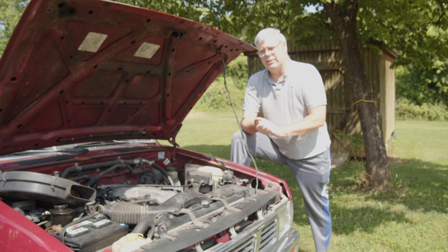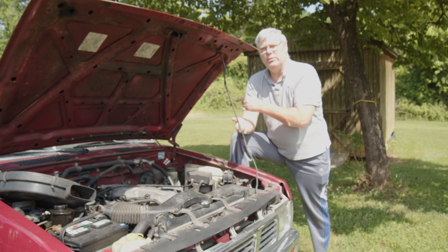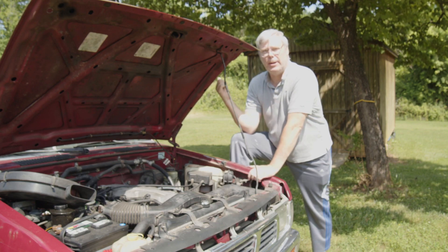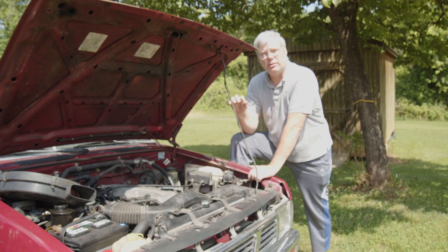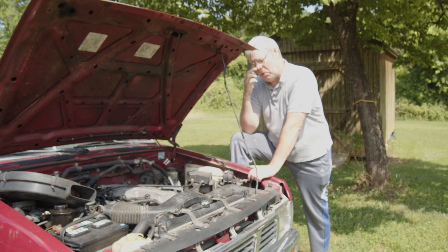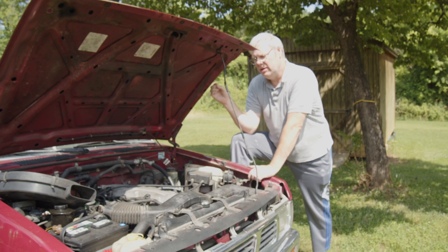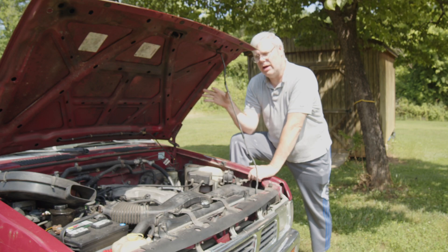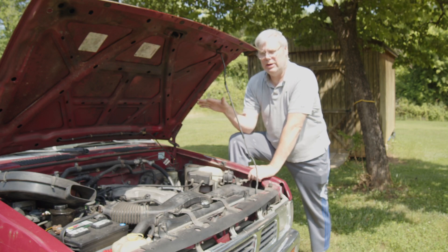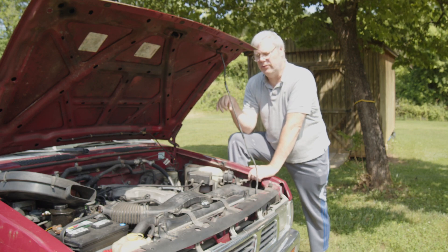Before you do all that, what I did was pull the fuse to the fuel pump. When you turn the ignition on you'll hear it for a second — find the fuse to the fuel pump, pull it, and then crank it up with the fuel pump not working. That way you bleed off the pressure. There are models that have bleeders on them — you can research your own vehicle for that.